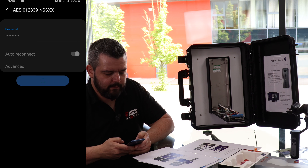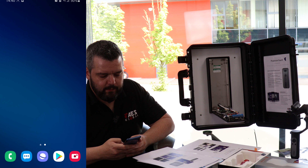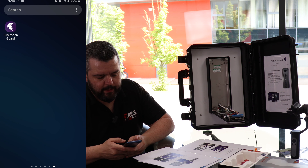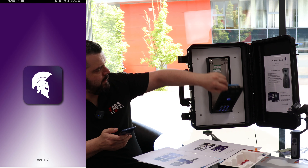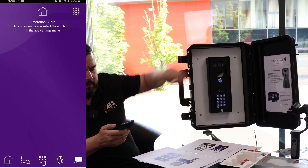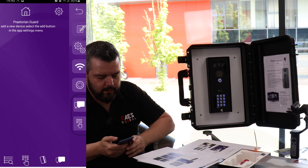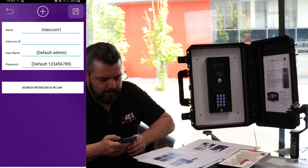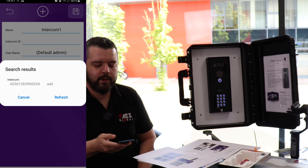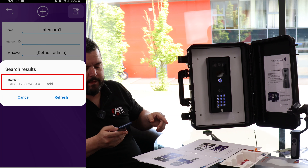We'll connect. This may look slightly different on your phone but it's pretty much the same process. Go to the Praetorian Yard app and open that. We should be connected to the unit. We're going to go into the little cog at the top right, then go to the add symbol on the top right, and we're going to select 'search intercom ID in LAN'. Our phone is now going to be paired to the unit itself, and we just click add.